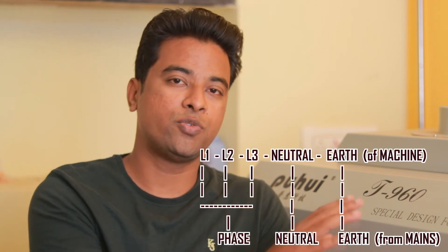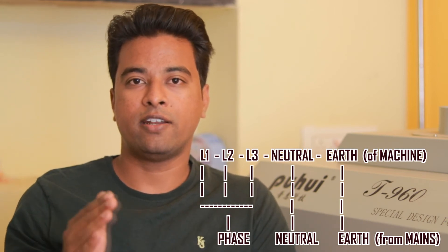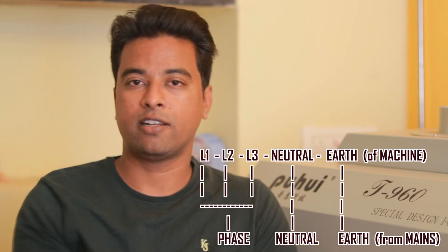The machine can run on single phase as well as three phase connections. For a single phase connection you need to connect the L1, L2, and L3 lines to the phase line, and the earth and neutral lines can be connected directly. That is the only connection that goes into the machine — there is no other wiring to be done. As soon as you give power, the machine starts functioning, and no extra installation is required.